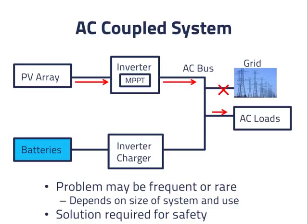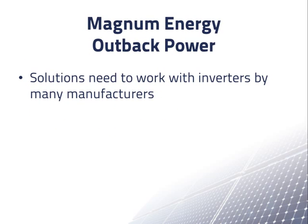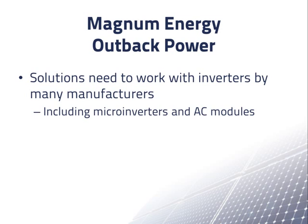Let's look at the approaches that different companies are taking to this problem. The first two companies, Magnum Energy and Outback Energy, are already in the business of making and selling battery inverter chargers for PV and other applications, but do not make a grid connected inverter for PV systems without batteries. Schneider Electric and SMA both make PV inverters and battery inverter chargers, so they are interested in how to pair their own products in AC coupled systems. Because Magnum Energy and Outback Power do not make their own PV inverters, their approaches must work with inverters made by many manufacturers, including microinverters and AC modules. Also, these manufacturers cannot use data links to interact with the PV inverter, as every PV inverter manufacturer has its own communications interface.